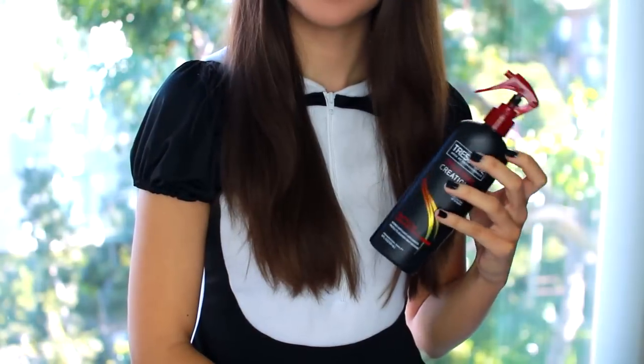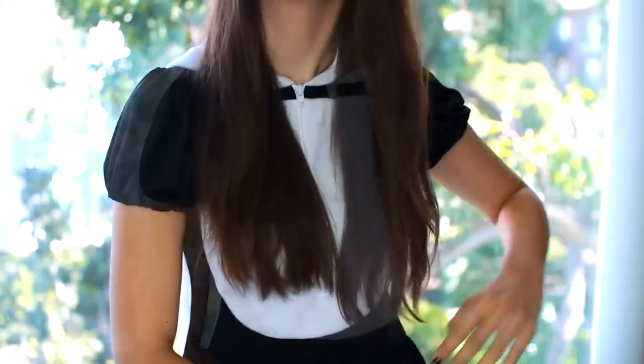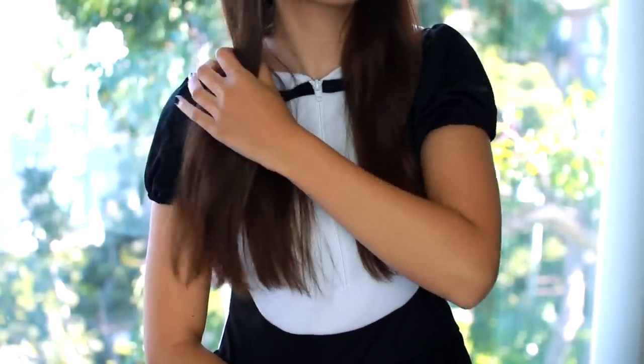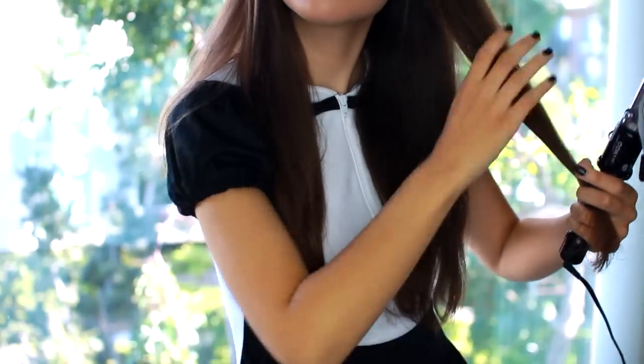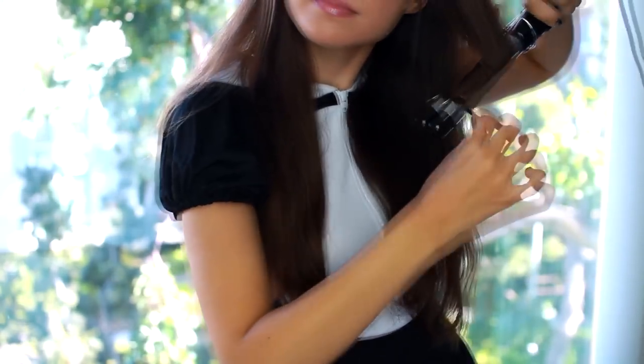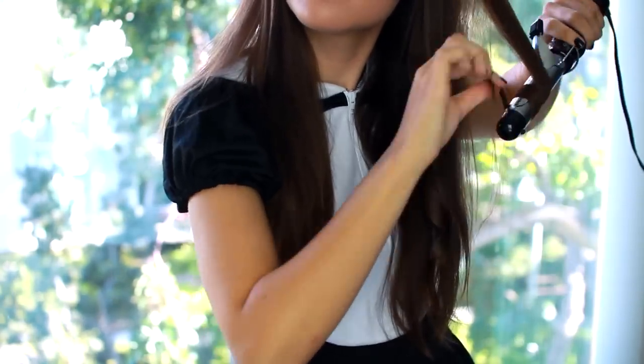Now moving into hair — I'm going to use my Tresemme Heat Tamer Spray, which is a heat protectant, and I'm just going to run that through my hair and make sure it's well distributed. Then I'm going to take my Conair 1-inch curling iron and just wrap my hair around that and curl it. You can do your hair however you want — I just like doing loose waves.